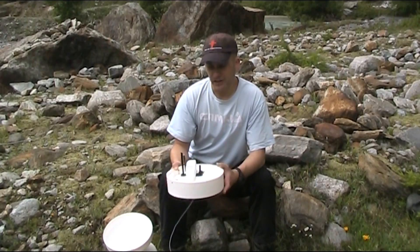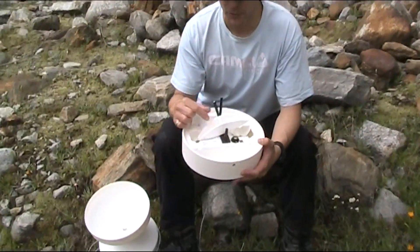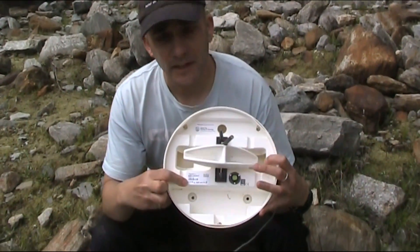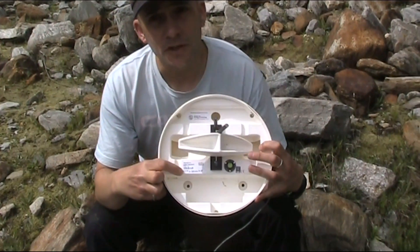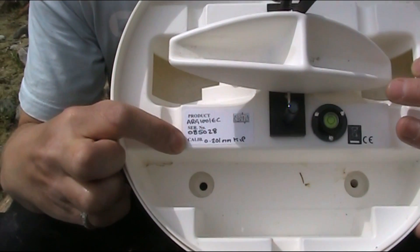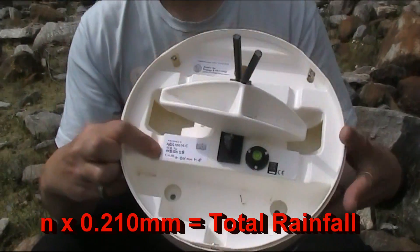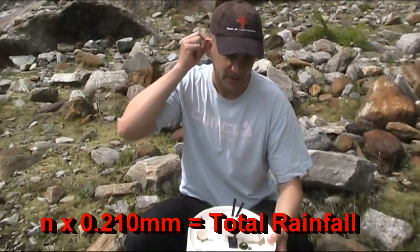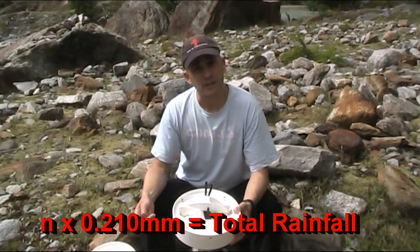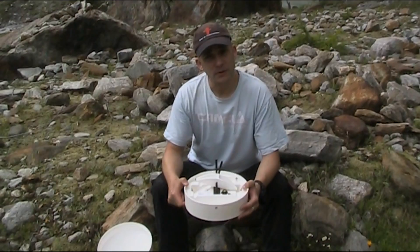The bucket is also calibrated so that one tip represents a certain amount of rainfall. This tipping bucket gauge is calibrated to 0.201 millimeters — so each tip of the bucket represents 0.201 millimeters of rainfall. We can then add those measures up, totalize the number of tips, and get the total amount of rainfall that's fallen during our observation period.